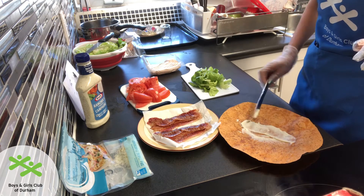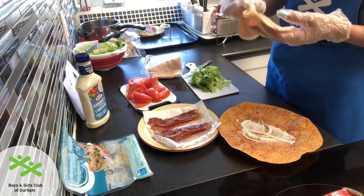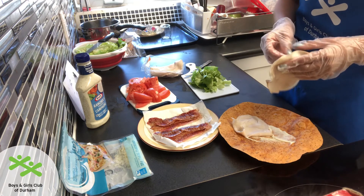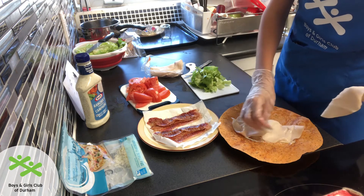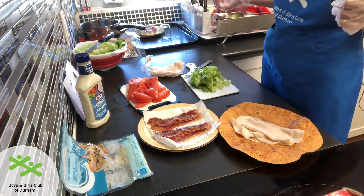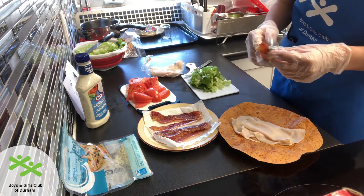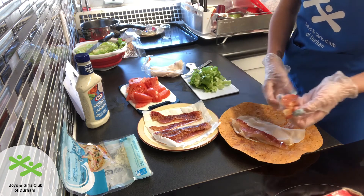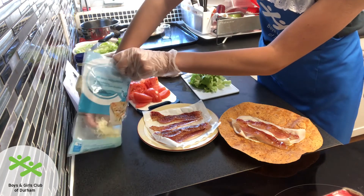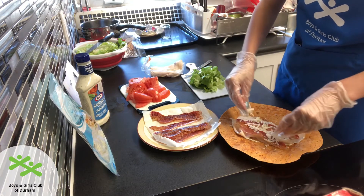I'm going to spread it out a little bit, and next I'm going to take my turkey and put it in the middle of my wrap. Next I'm going to take two pieces of bacon and place them on top of my turkey. Then I'm going to take a pinch of cheese and sprinkle it over my turkey and bacon.